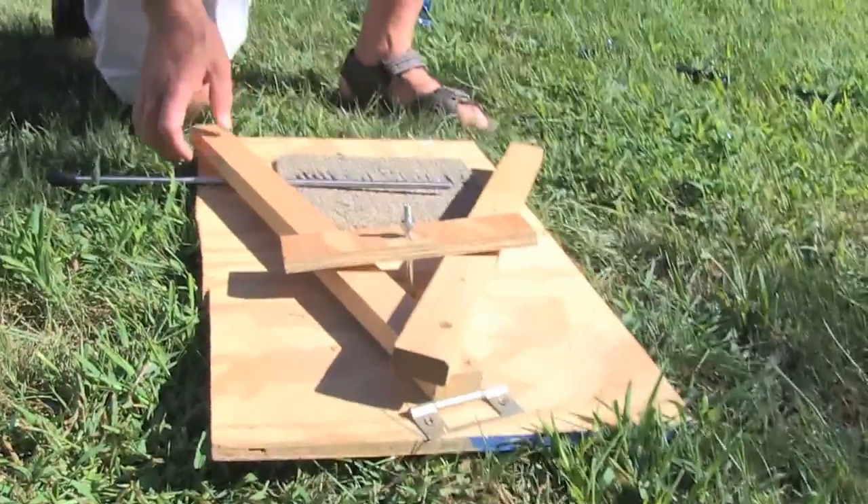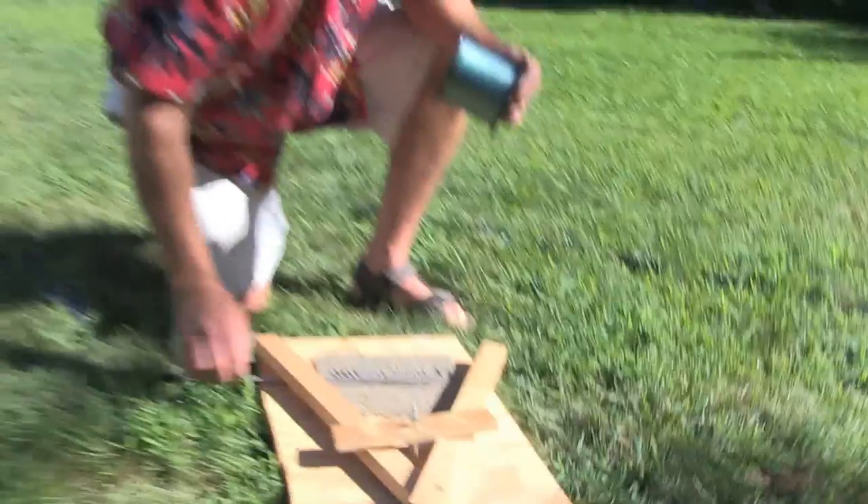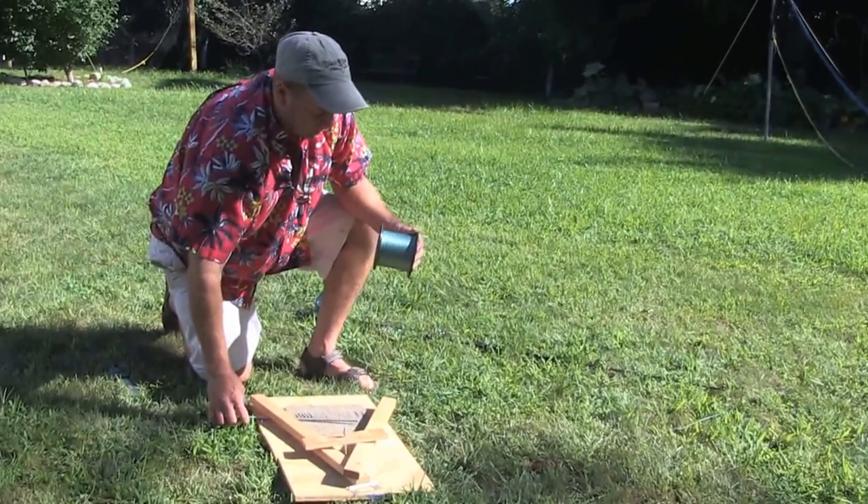Probably the simplest machine ever made — obviously built from old junk around the house — but the reality is it's gonna work fantastic for what I want it to do.